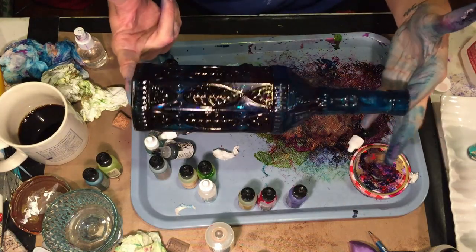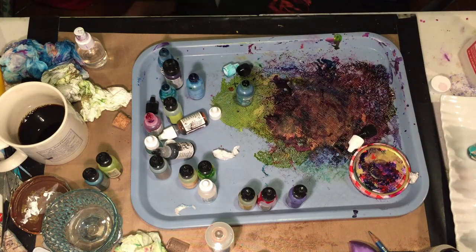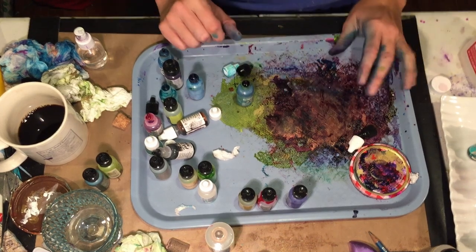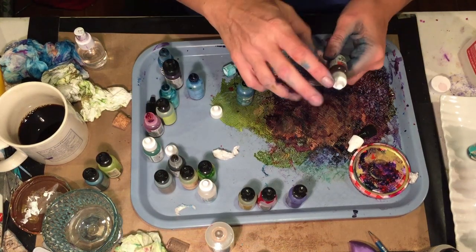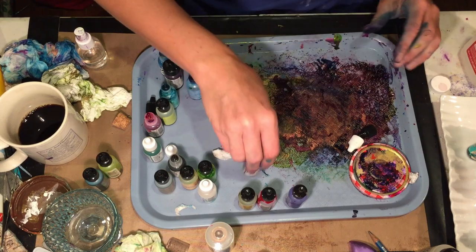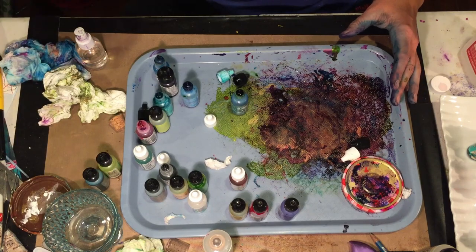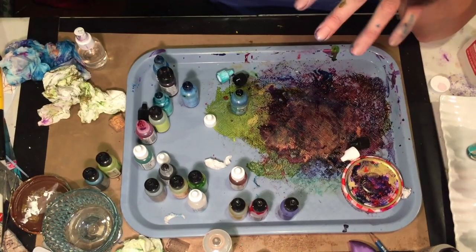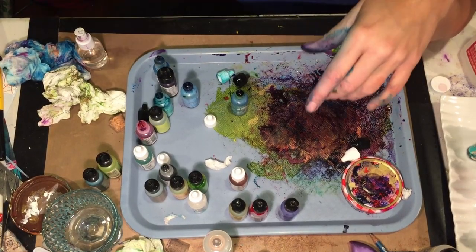I'm trying to hold it up to the light here to see what it will look like. If it doesn't look good, I'll change it. Alright everybody, that was my first bottle. I'm going to turn off the camera so that this doesn't get to be 5 million minutes long. It's early, give me a break. Alright guys, I'll chat with you soon. Take it easy, bye.